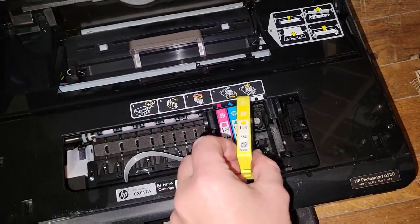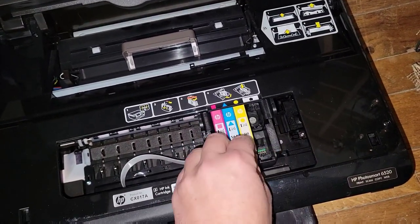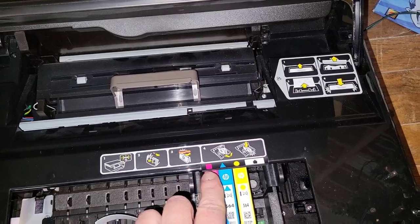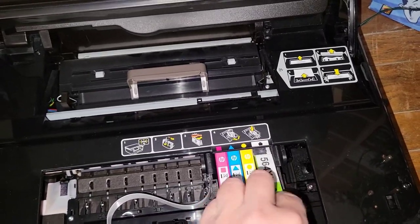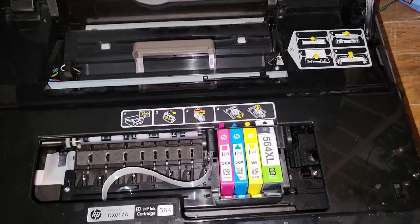I don't expect color to work, but I do expect the black and white cartridge to be okay.